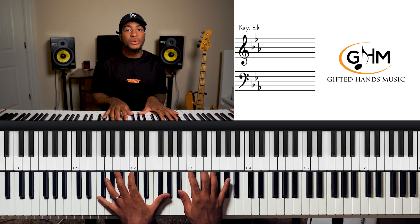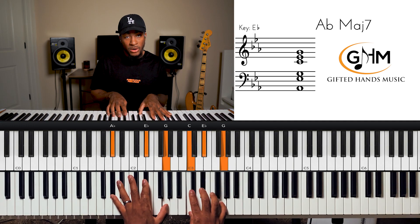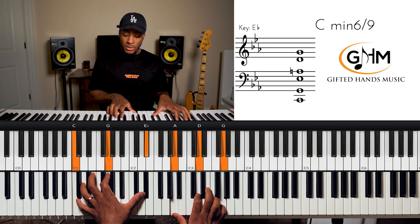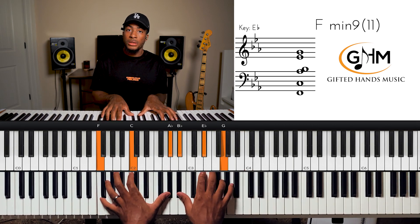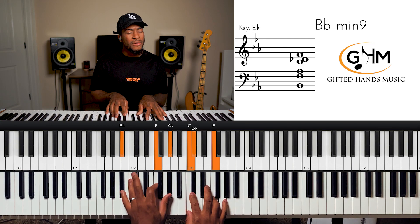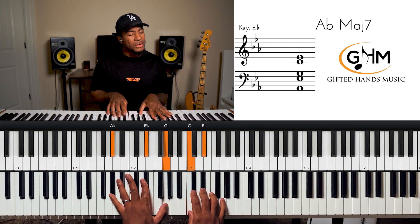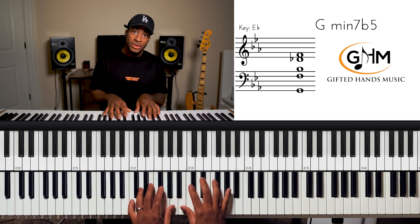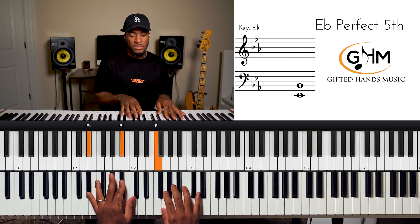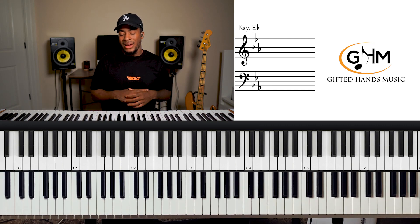The progression goes: two chord, five chord, one chord, four, seven, three, six — then you just loop it. Two, five, one, four, seven, three, six — two, five, one, four, seven, three, six. That's our cycle of fifths. It can be diatonic, but you can take it a step further and experiment with harmonies, adding melody lines, or even passing chords into that progression.